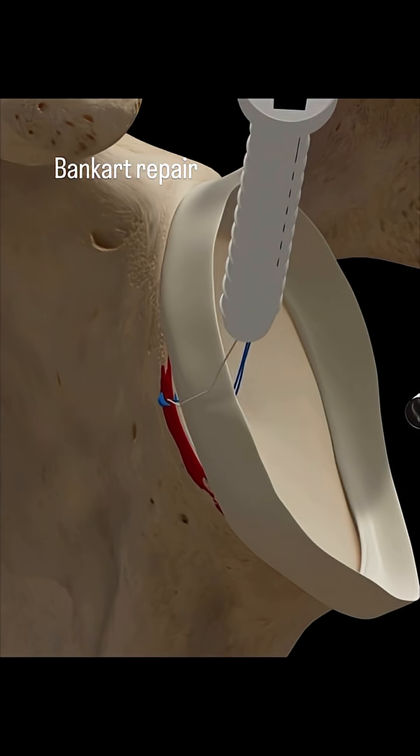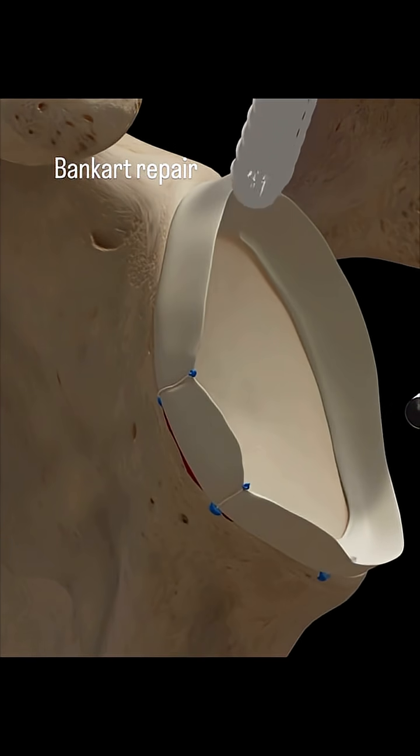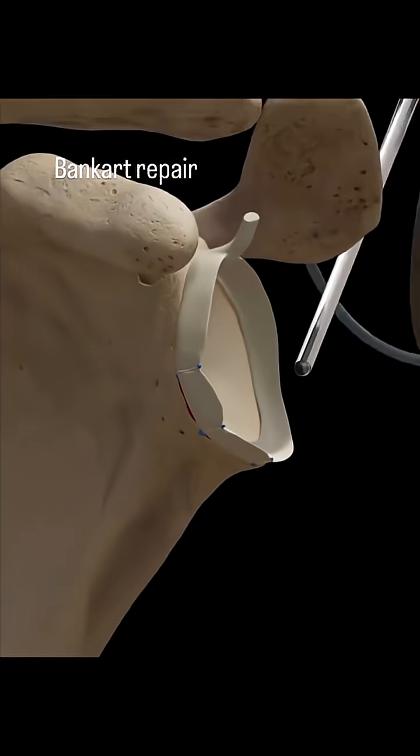Finally, a complex surgical assembly is brought into position. A thin white rod extends from the main body, poised and ready to complete the final steps of securing the labrum.